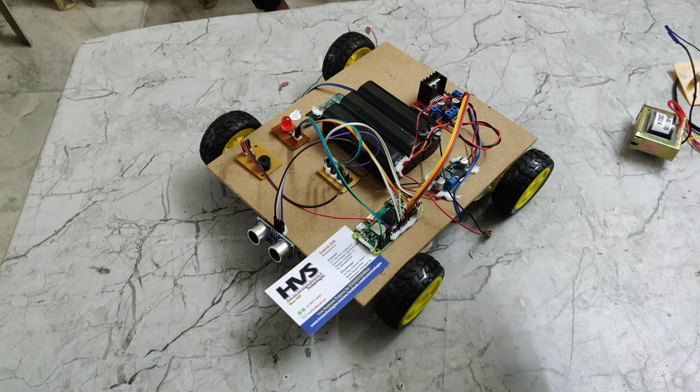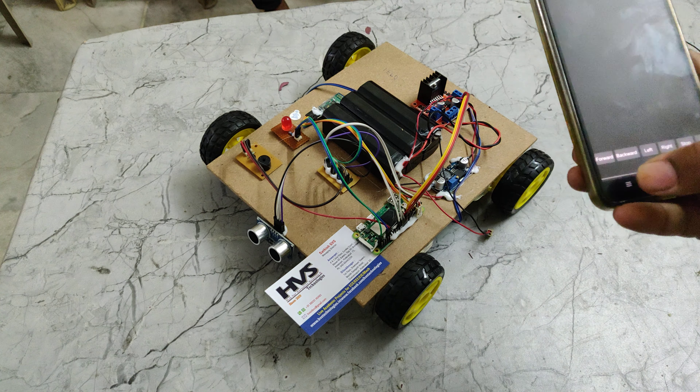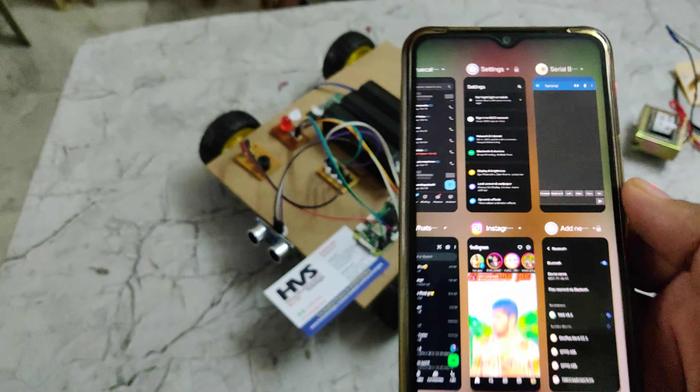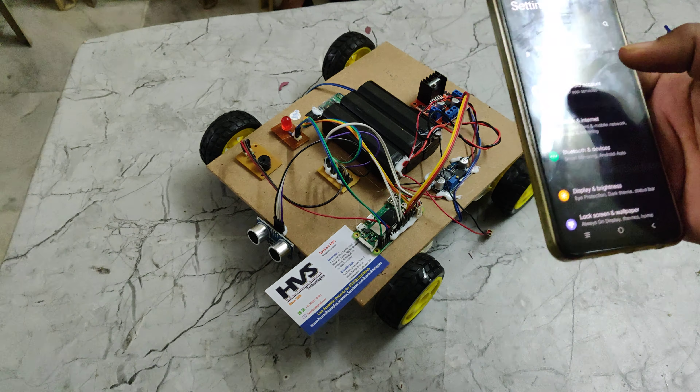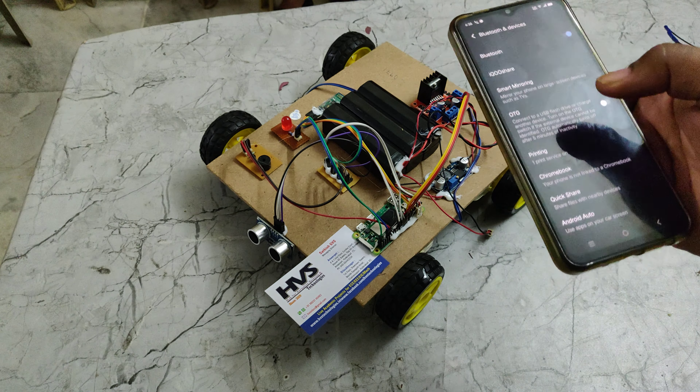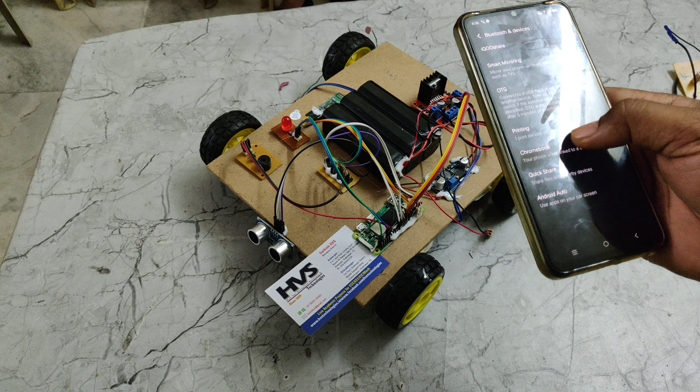Let us now do a demonstration. First, keep the battery under full charge. Next, install the Serial Bluetooth Terminal application from the Play Store, and then pair the system through the Bluetooth settings on your mobile phone.